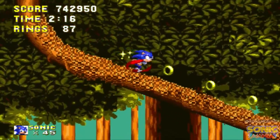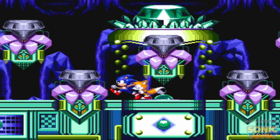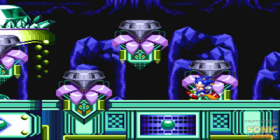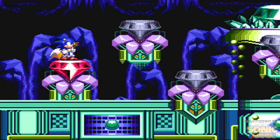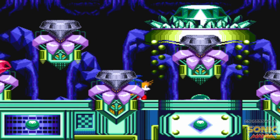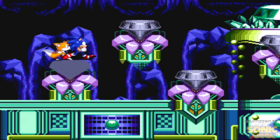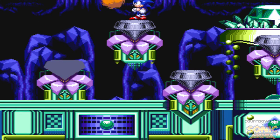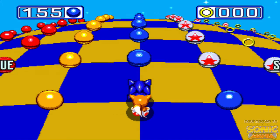I played Sonic 3 as a young adult so I learned stuff and remembered where things were. I think this is an emerald — here we go! We're back at the shrine, and another unique thing is that we get to choose which special stage we want to do. Previously you wouldn't get a choice — it would go in a specific order. But now we get to choose where we want to go.